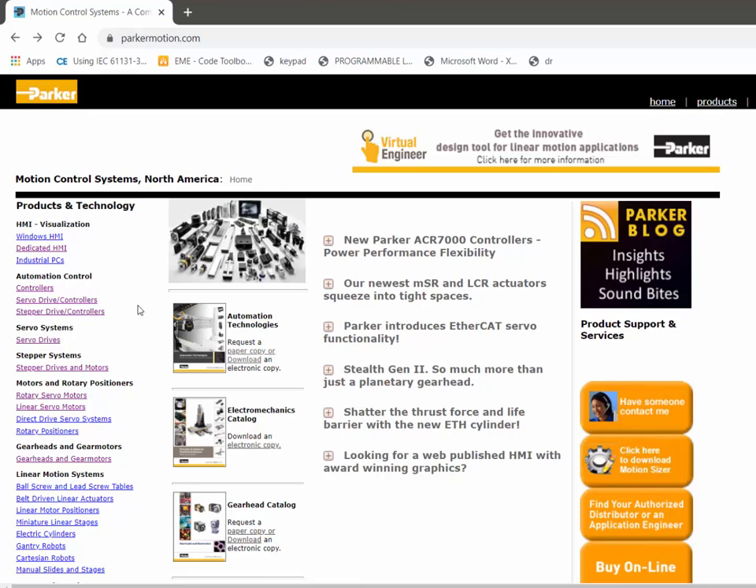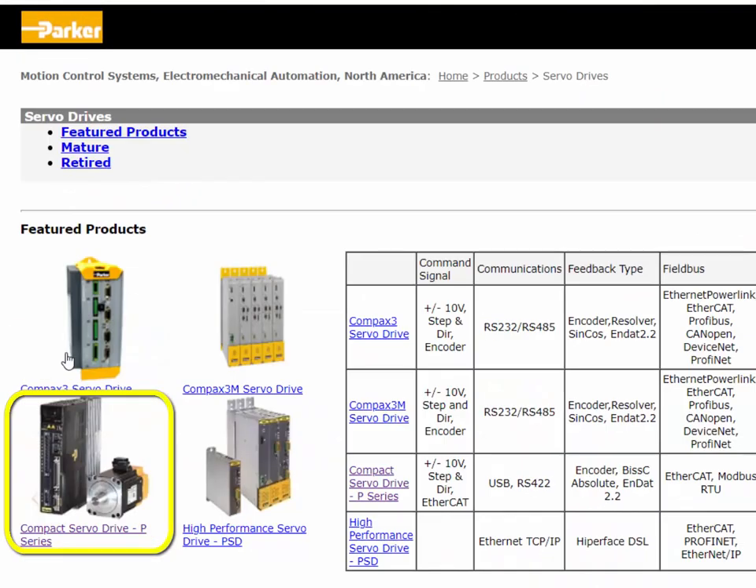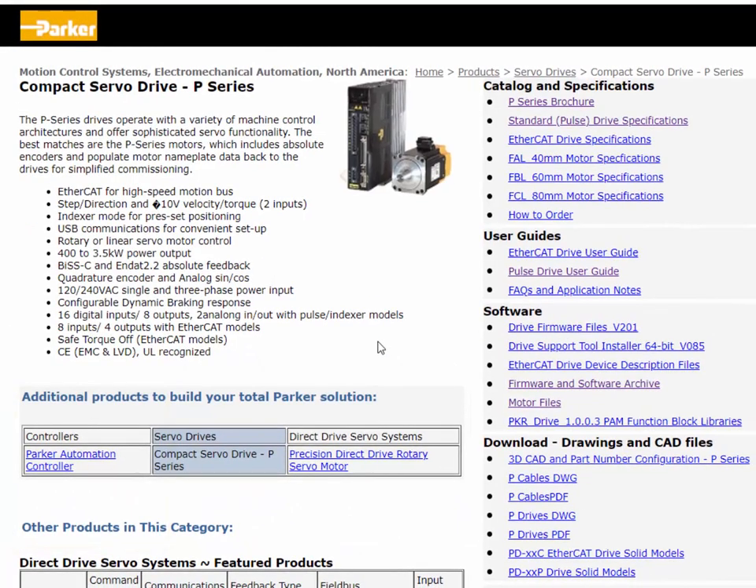From our website www.parkermotion.com or parker.com, you can go to Servo Drive Controllers or Servo Drives. You'll see the compact Servo Drive P-Series. Here you can download version 85 of the drive support tool software — we'll always have the latest version on the product page.